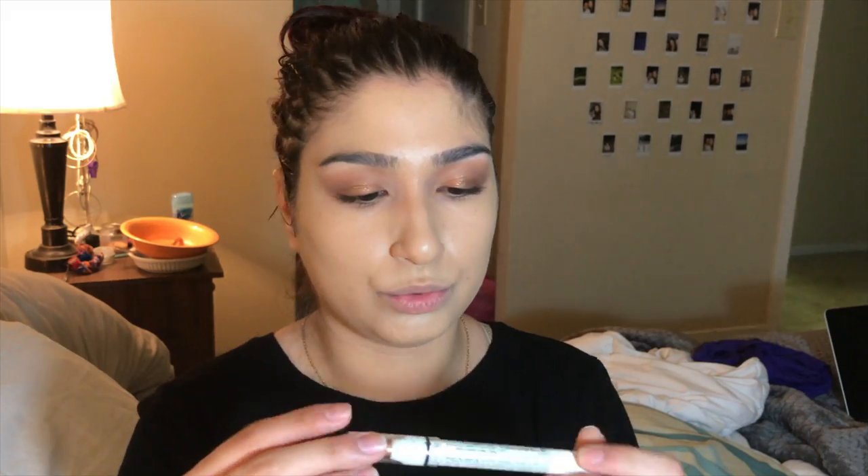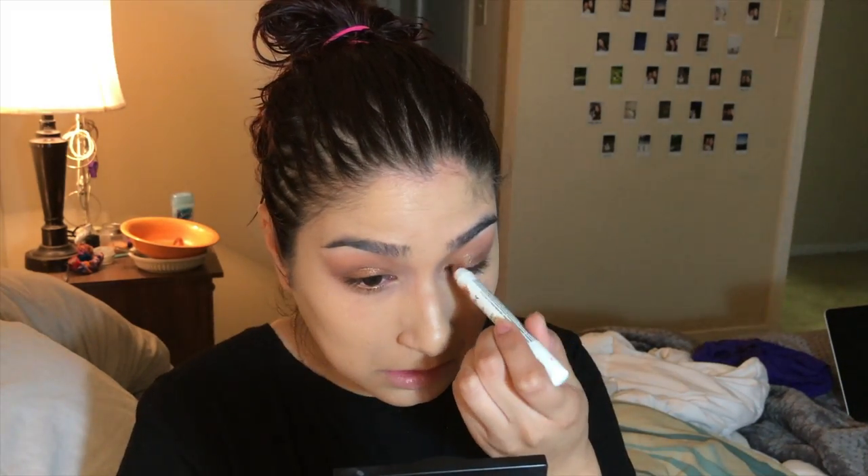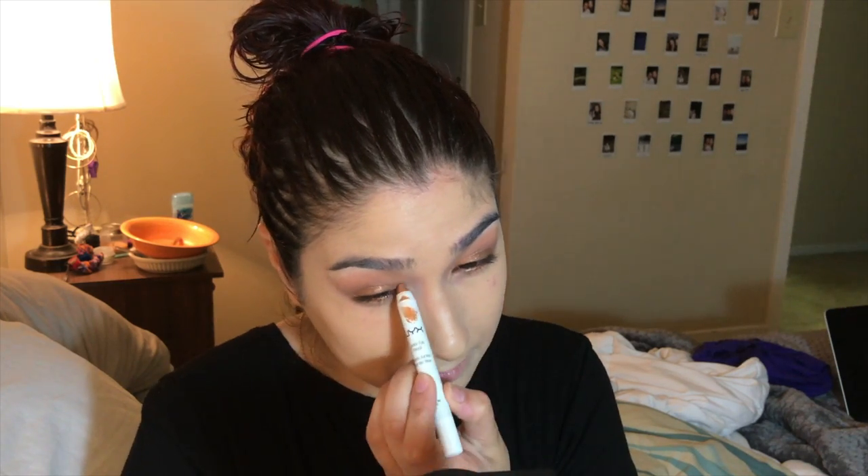I'm going to use this pure gold jumbo eye pencil from NYX and line my waterline. Sometimes I'm not sure of the things that I do — this was one of them. I put some gold in my inner corner; I don't know if I like that, but whatever.